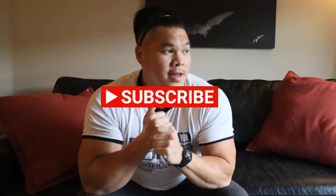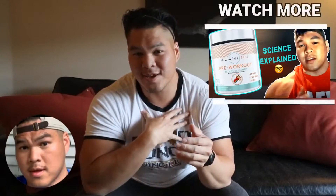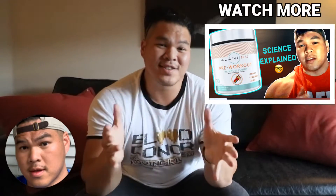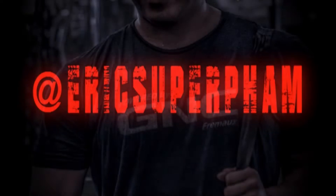That's my personal opinion and that's going to be it for the video. I hope you're having a wonderful and awesome day, and I hope the content I'm giving you guys is providing a lot of value. If you have any questions at all, just comment below and I promise I'll get back to you as fast as I can. I'm Eric, superfam, here to educate you on supplement science — I'll see you guys later!